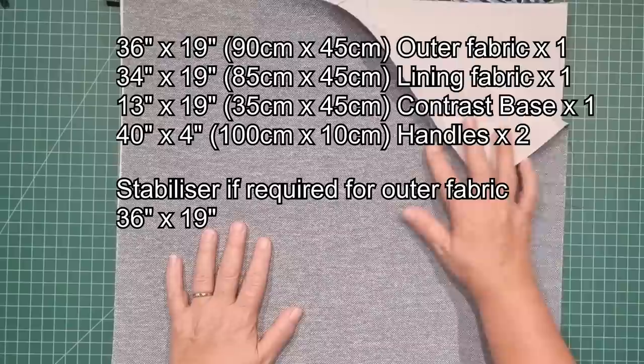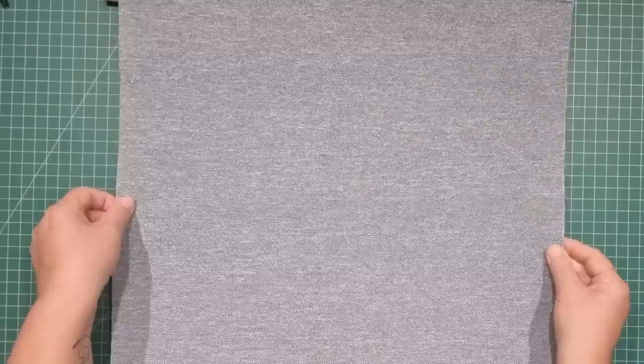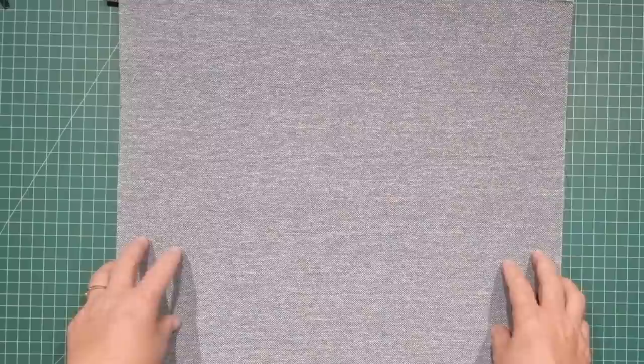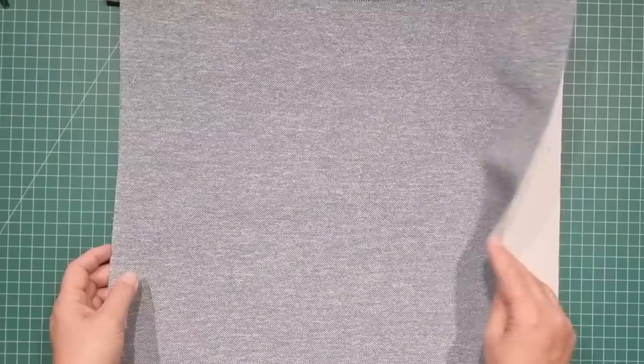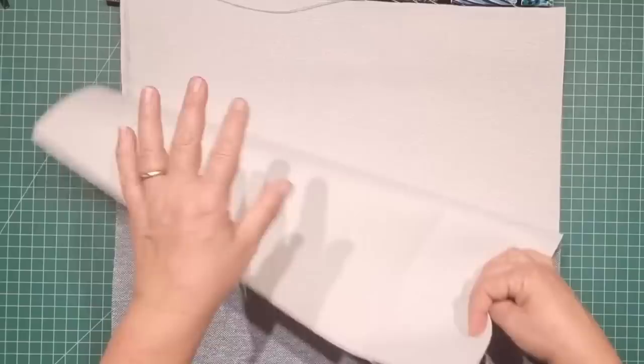My fabric is quite sturdy and doesn't need any stabilizer. But if you're using a regular cotton or duck fabric that needs to be stabilized, cut some batting or whatever you want to use the same size as your main bag. You also have the option to put some pockets in there. I've done a couple of videos recently with recessed pockets or credit card pockets — separate videos you can check for how to put pockets on the inside of the bag. But I'm going to do this without pockets today.